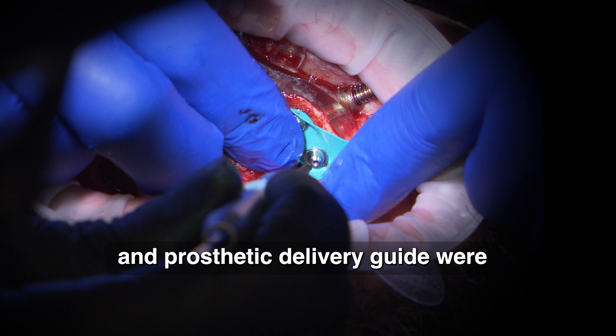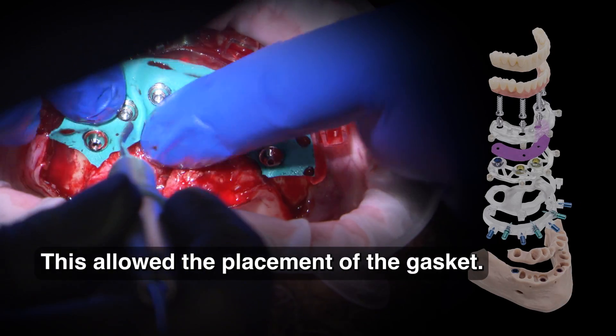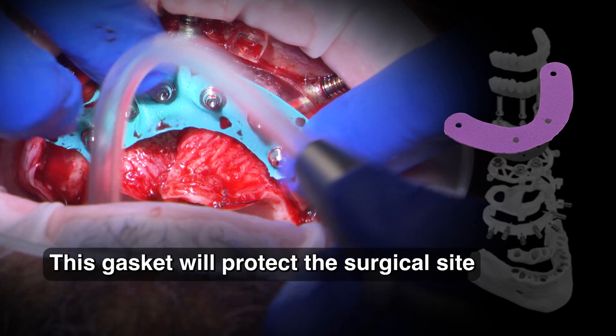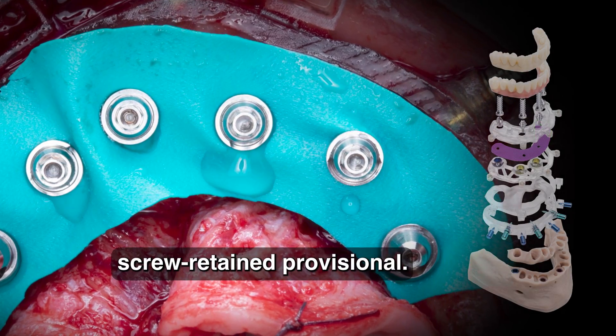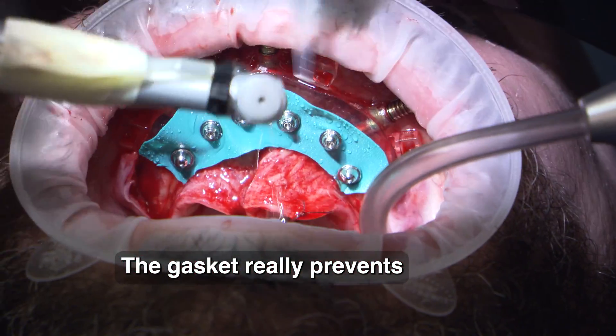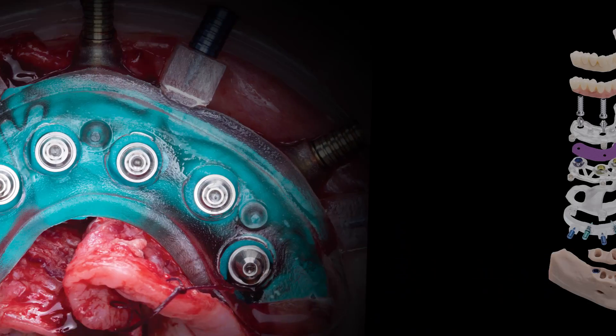The interlocking pins and prosthetic delivery guide were temporarily removed. This allowed the placement of the gasket, which will protect the surgical site while picking up the immediate fixed screw-retained provisional. The gasket really prevents the restorative acrylic from contaminating your fresh surgical site.